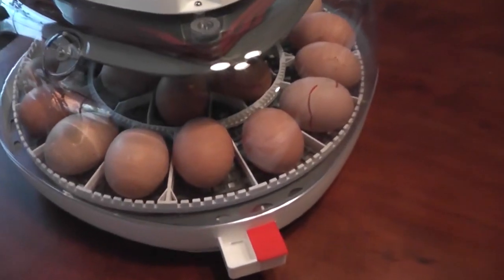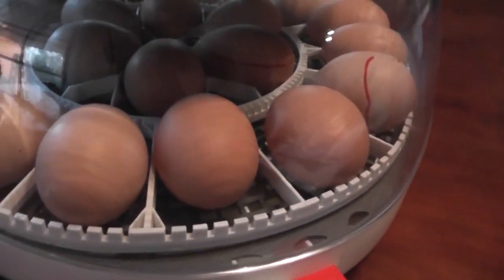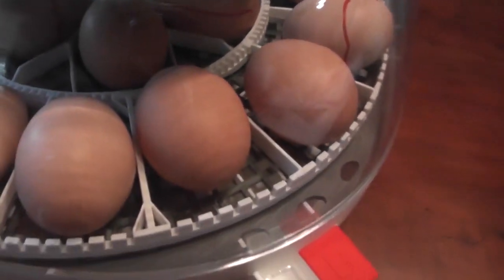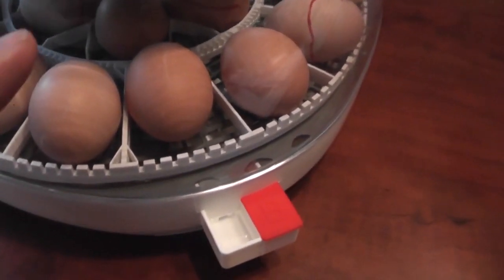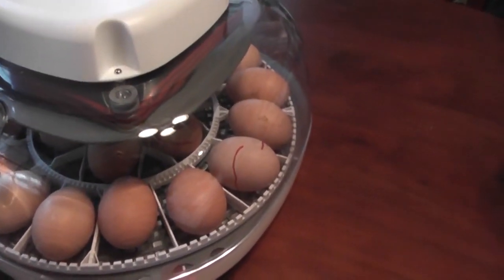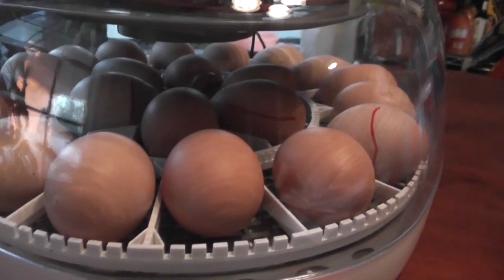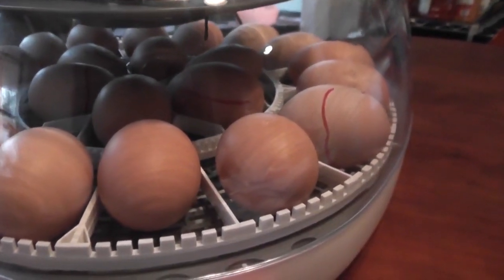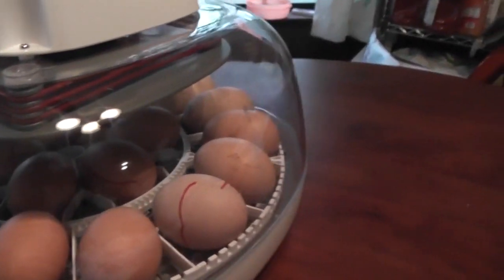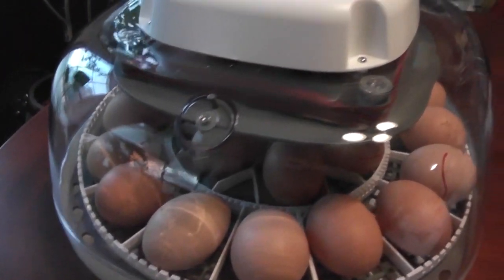You guys missed me placing the eggs in there — nothing real exciting happened — but I got all 22 eggs in there. Another thing I forgot to mention that I like about this incubator is the eggs lay flat instead of fat-end up like in a standard egg turner. It's kind of more natural, like how they would be in the nest. I don't know if that's going to affect the outcome, but I'm excited for this incubator. I hope it does a lot better than my Hovabators, but in the end it's all about temperature and humidity.